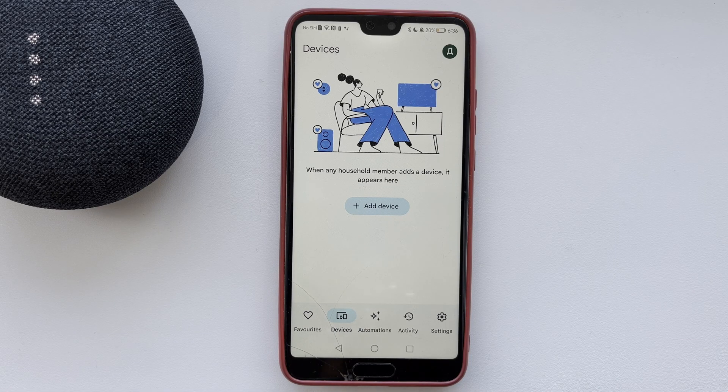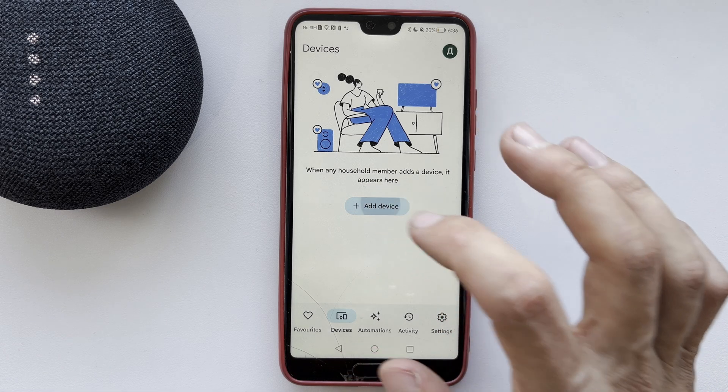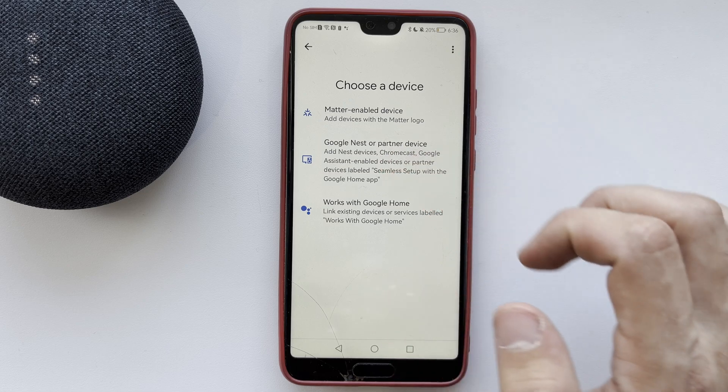Hello everyone, you are on the Geekbox YouTube channel. Today you will find out how to broadcast on Google Home. Let's go — open the Google Home app.